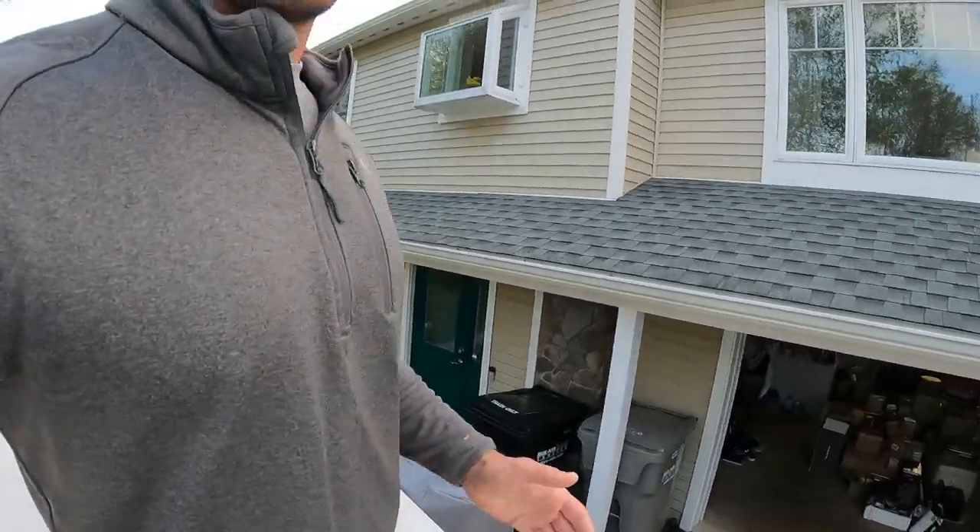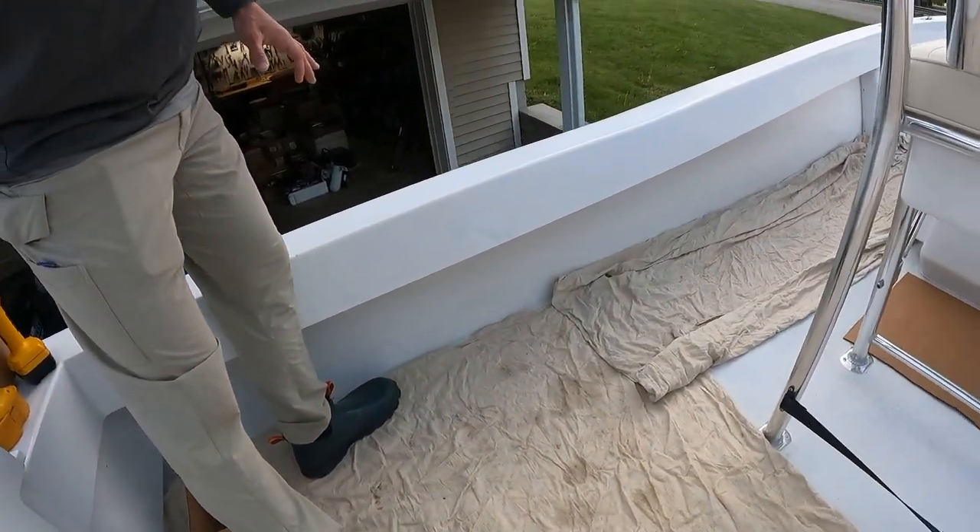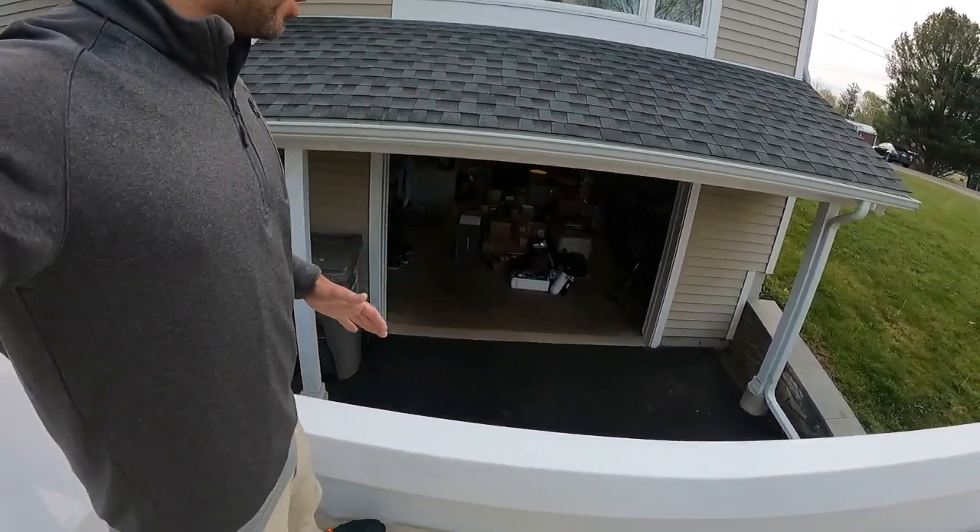One thing people are going to notice: the gunnels on this boat are low. This is the biggest center console I've ever seen that will still fish like you're in a smaller boat. Low gunnels are really important to me — I don't like boats with high gunnels because they interfere with casting and retrieving. If you're working a lure with high gunnels, you're forced to fish your rod up higher. These low gunnels let you fish around them very easily.